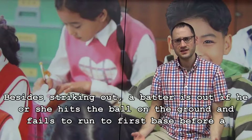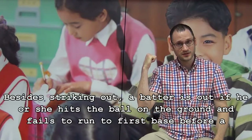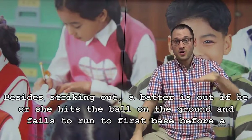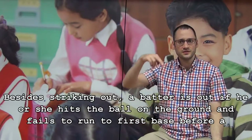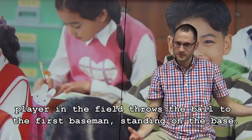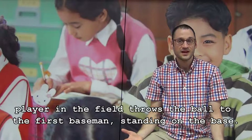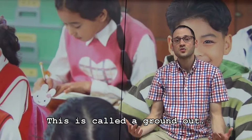Besides striking out, a batter is out if he or she hits the ball on the ground and fails to run to first base before a player in the field throws the ball to the first baseman standing on the base. This is called a ground out.